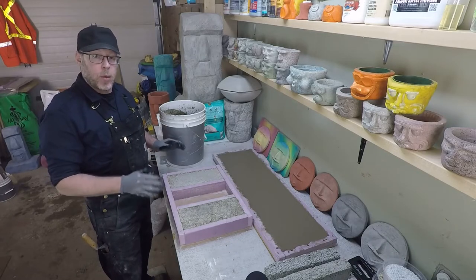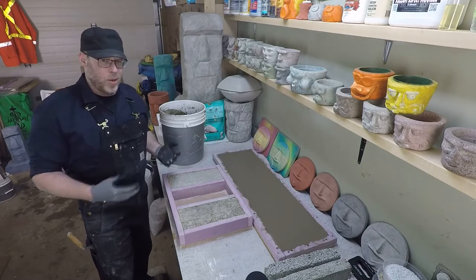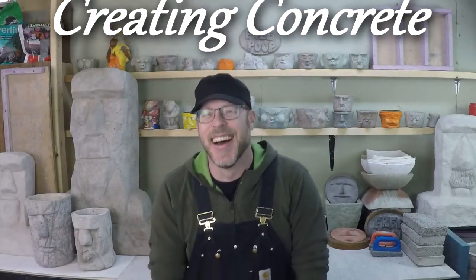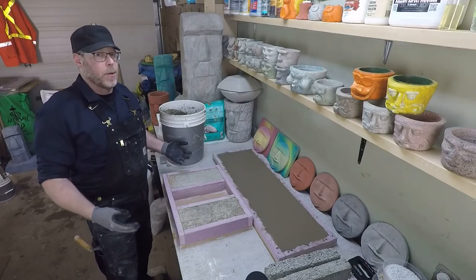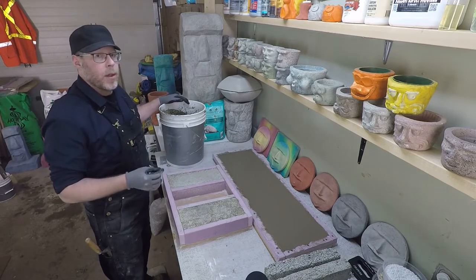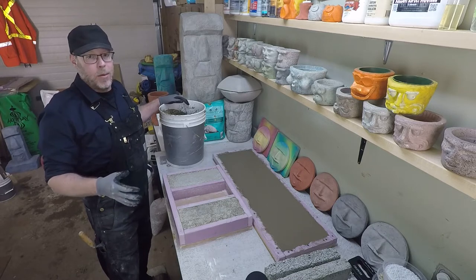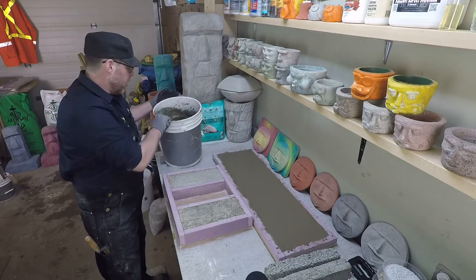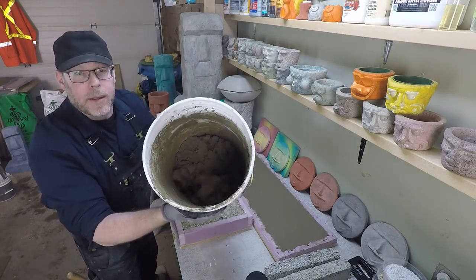This is a really common question when you work with concrete as a hobby: what do you do with all the leftover concrete? In this case, I've been making something and I made a little bit more than I needed, which is really what you want to do because you don't want to run out 10% shy of your goal. So I've always got a little bit left over in the bucket — maybe a quarter bucket down the bottom here.